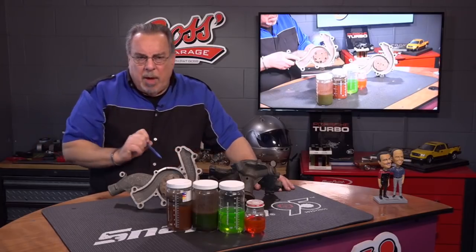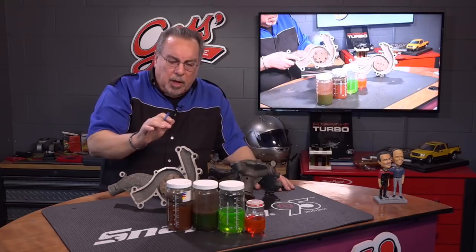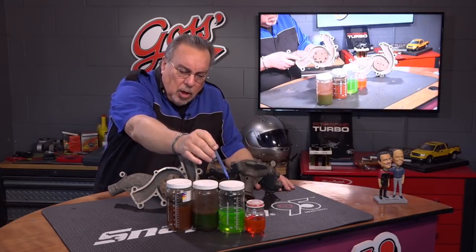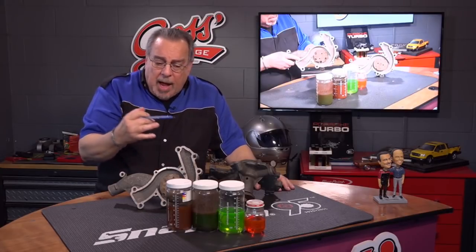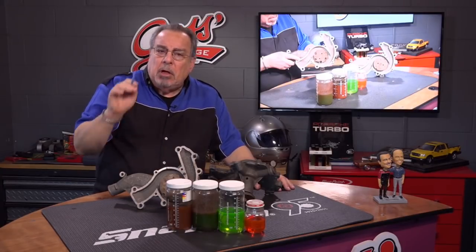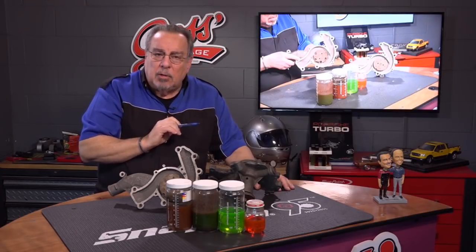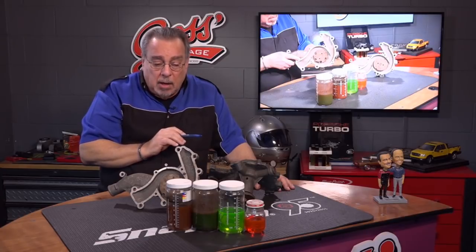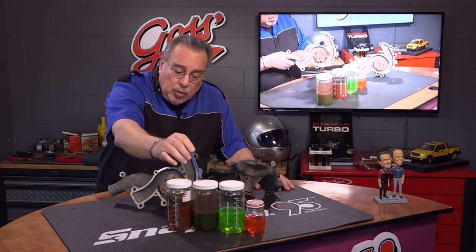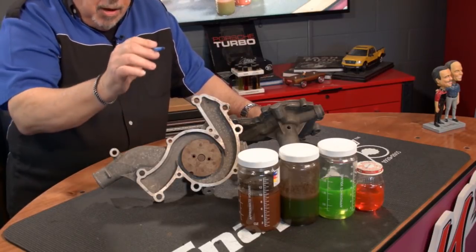Now, a lot of you make a mistake. Technicians may tell you that as long as your coolant looks nice and clean, there's no need to replace it — that you've got to wait until the coolant changes color, then you know it's bad. Well, that's true, it is bad. These two jars right here have very bad coolant in them. They've turned brown.